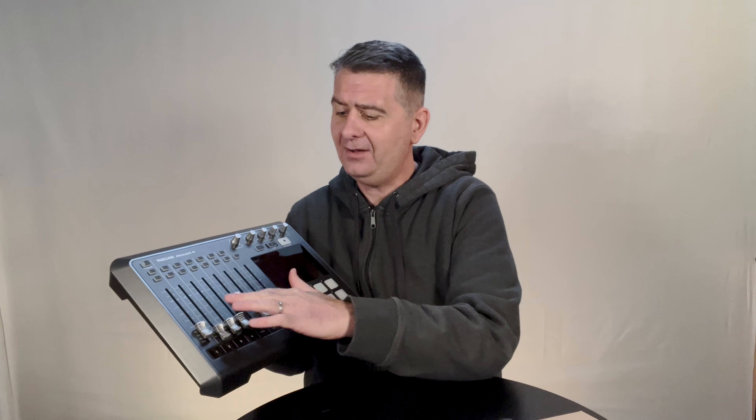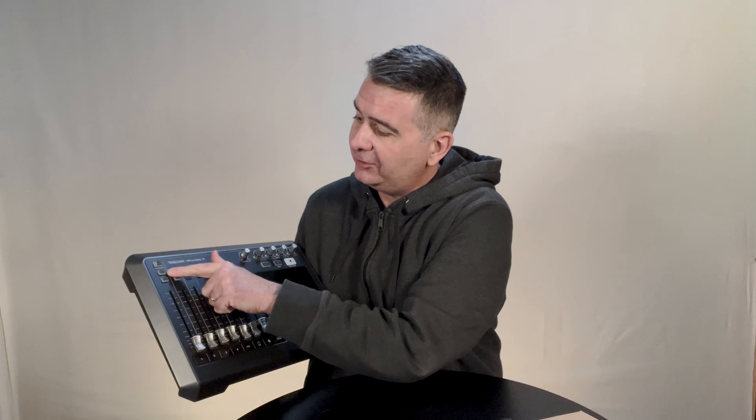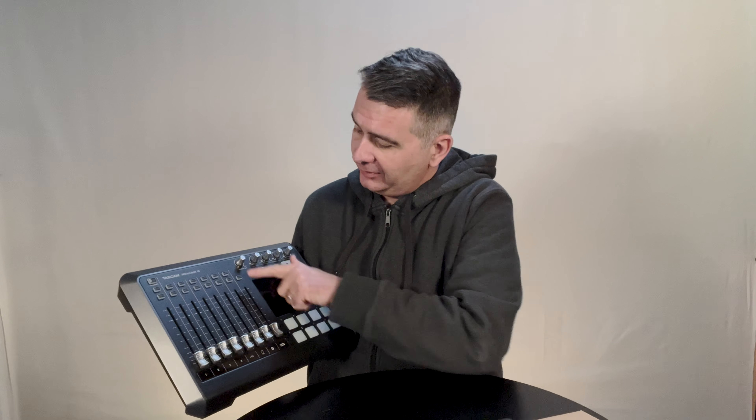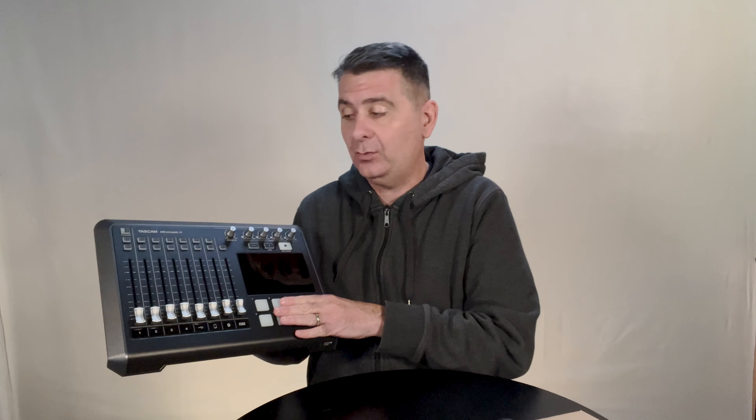One thing I do notice is not every fader feels exactly the same — some are a little firmer than others in their glide, but they all glide similarly. The buttons: you've got talkback, mute and solo on each channel. And this is to play pad audio, so you can adjust the level of the pad and program these pads. I believe there are multiple banks of pads as well.